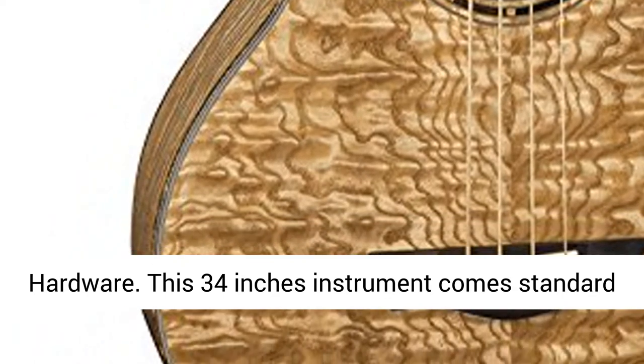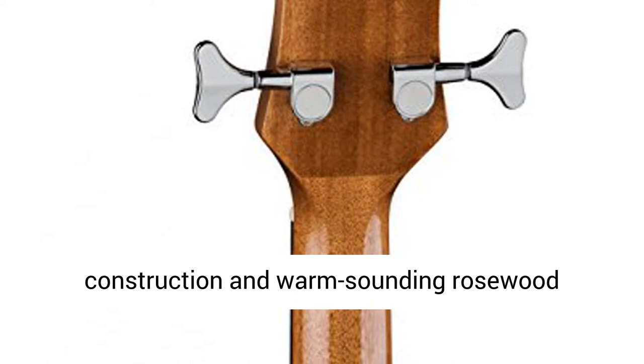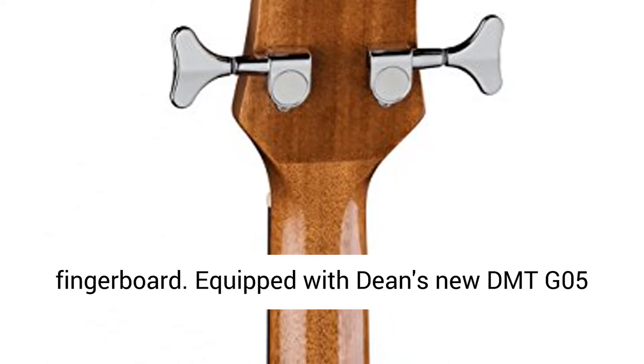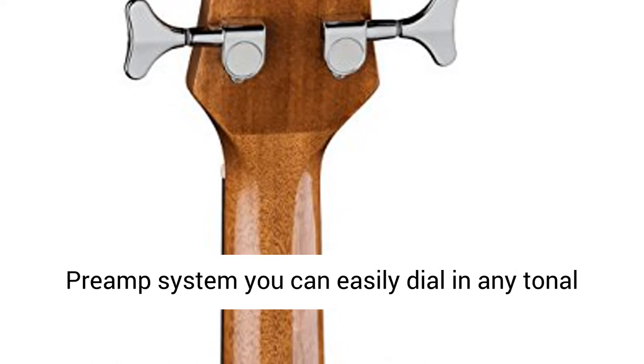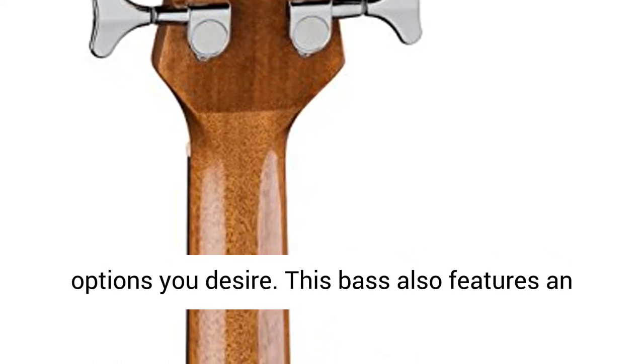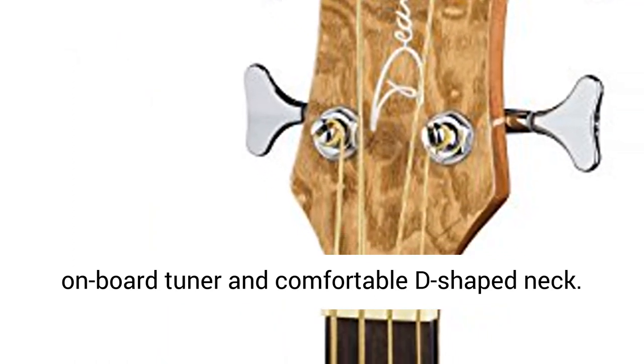This 34-inch instrument comes standard with a gorgeous quilt ash body and top, set neck construction, and warm sounding rosewood fingerboard. Equipped with Dean's new DMTG05 Priemp system, you can easily dial in any tonal options you desire. This bass also features an on-board tuner and comfortable D-shaped neck.